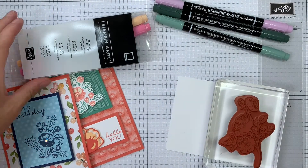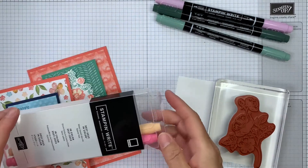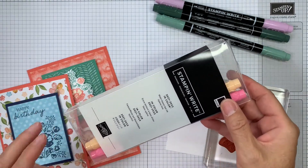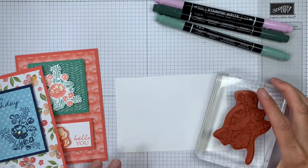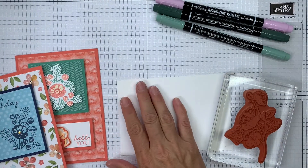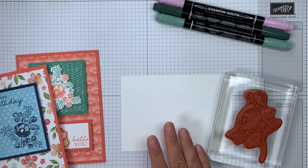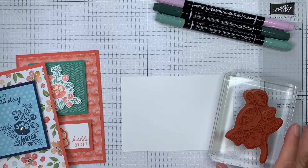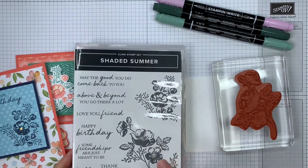Hi, it's Sarah here from Crafting and Stamping with another quick tip. My tip today is for using markers — stamping right markers — to actually color direct to stamp. This is a really old technique and you may well have come across it before, but sometimes we just need to remember to try these old techniques with new products. I'm using the Shaded Summer stamp set.